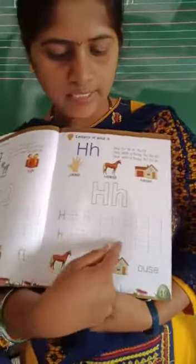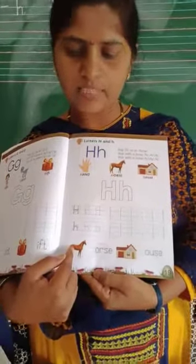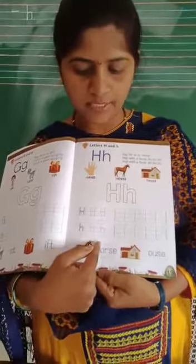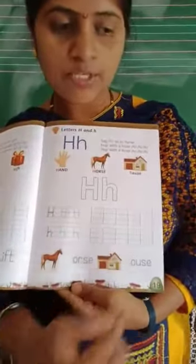In three lines — red line, new line, blue line. And here, which animal is this? Yes, horse. So write here capital H. And here — house. So write here small h.